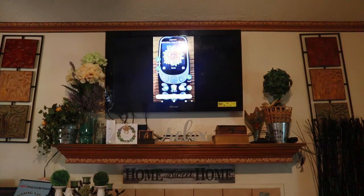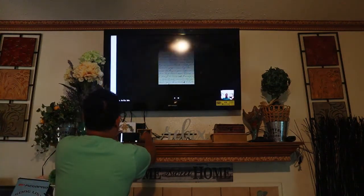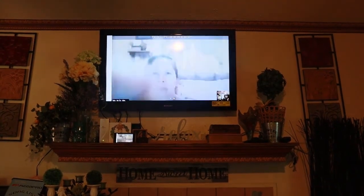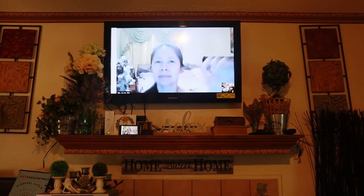Now that I have mirrored my phone to my TV, the next thing is to download the Zoom app. I'll give it a try and do a Zoom conference with my wife. Now we are doing a Zoom conference — this is just a trial. You can see my wife on the big screen! Mom, can you say hi?